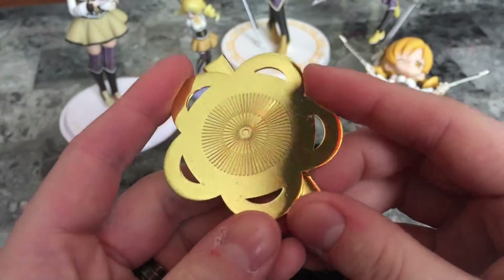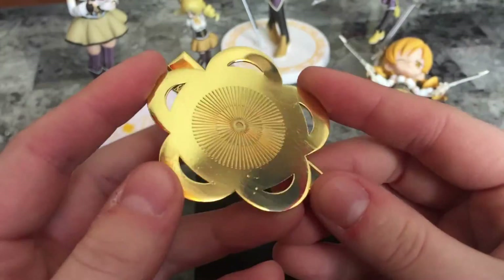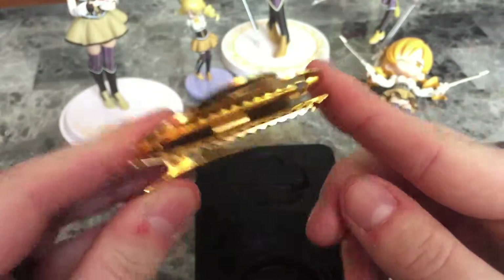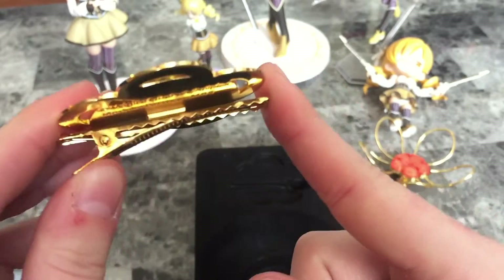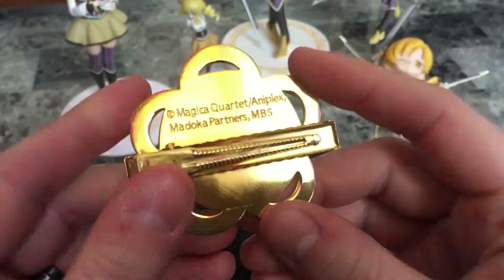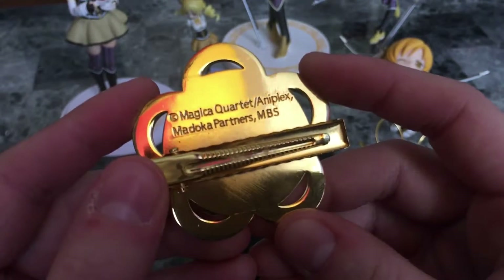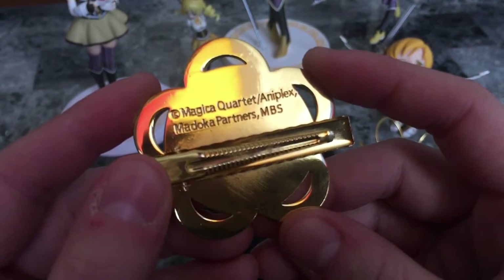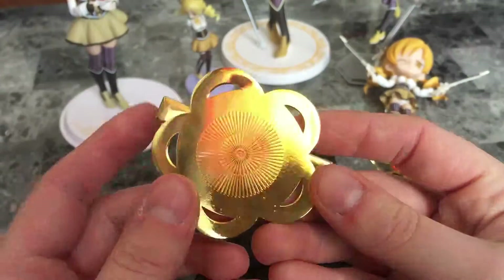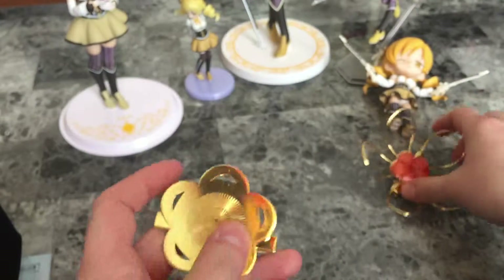And the other piece — yeah, this one has much more grab; the other one doesn't have any grab at all. It should go back just like that. It reads: Magica Quartet and Aniplex, Madoka Partners, MBS.